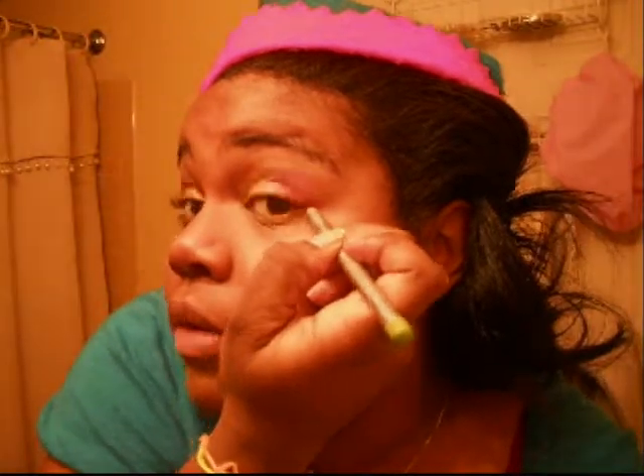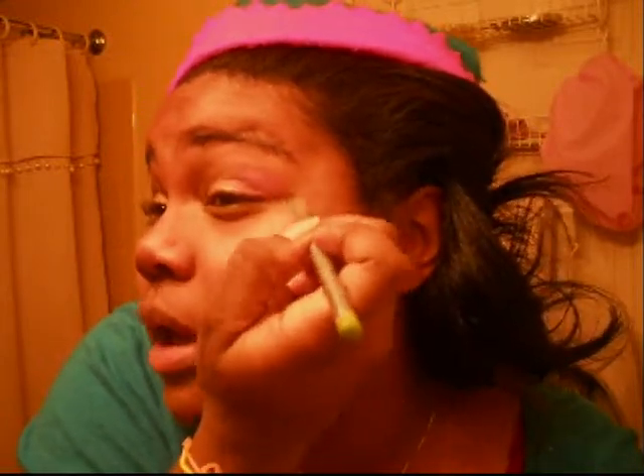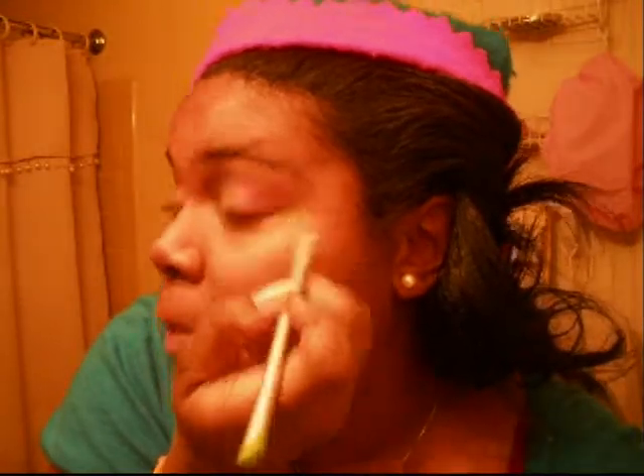Then we're going to take our green eyeliner pencil and just go from the corner of your eye out a little bit, so a little bit of green shows there. It's not a lot, but a little bit goes a long way. Just take a little pop of green.